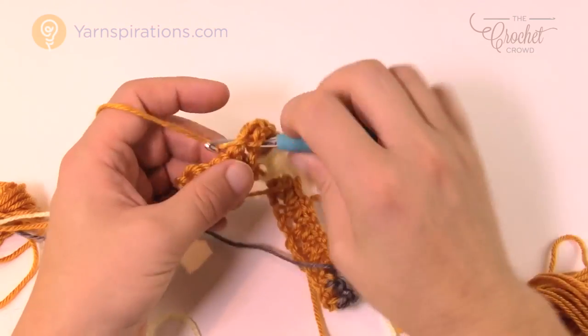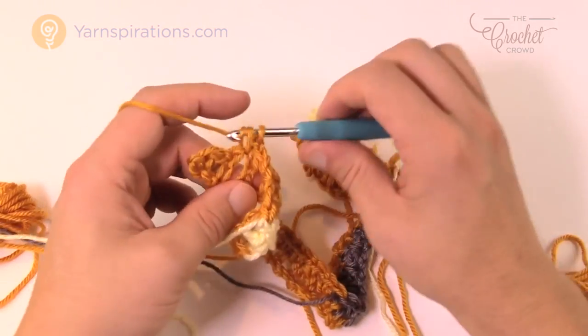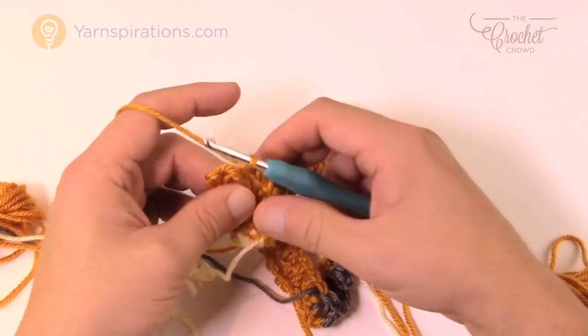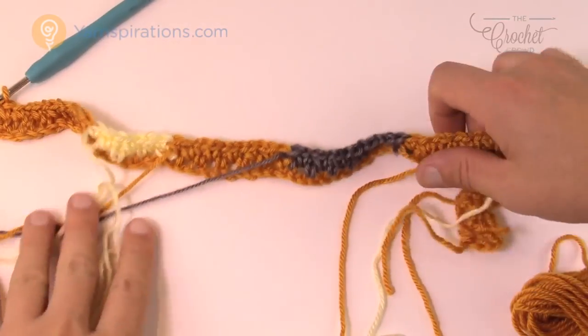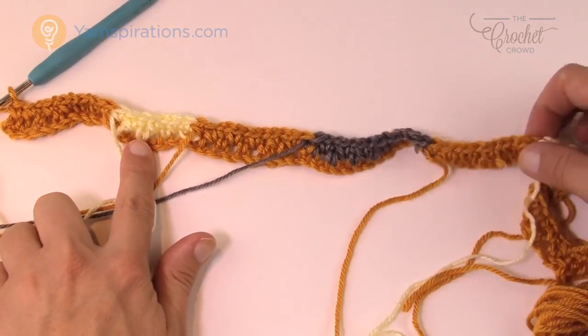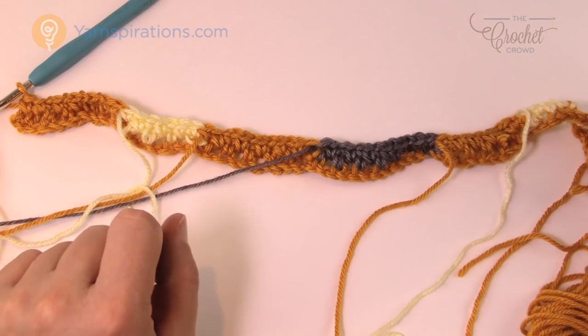That completes row number two — check that off your list. All of the colors should now be coming back out of the front side of the project. When you go to turn this, they'll all be on the reverse side so you can pull them forward to change. Let's review row three and then move on to other tips for this pattern.